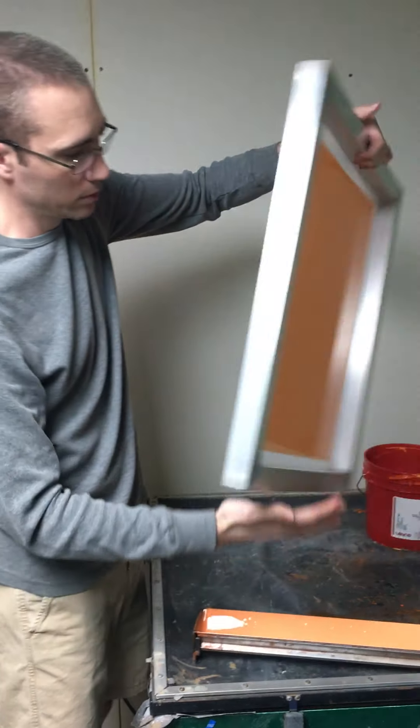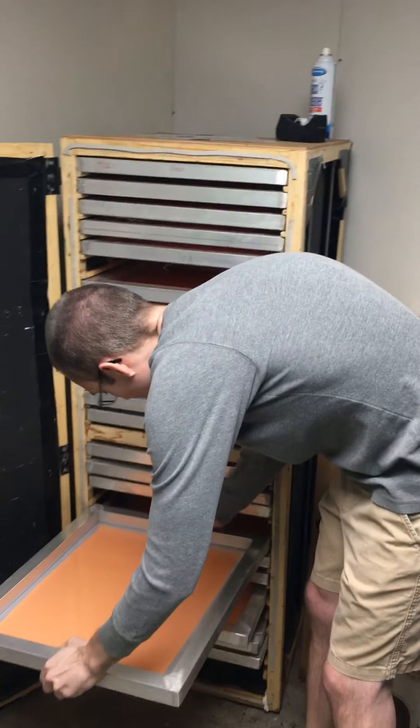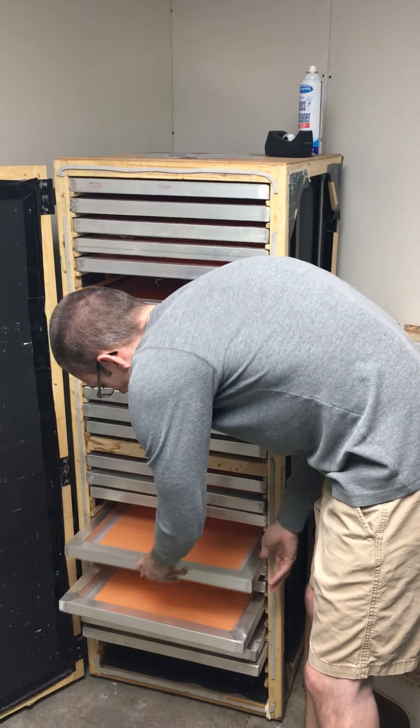There's the last one — pretty good. Next we're going to show you how to burn the screen once the emulsion is dried, and then it should be ready to use out in the shop to print some shirts.